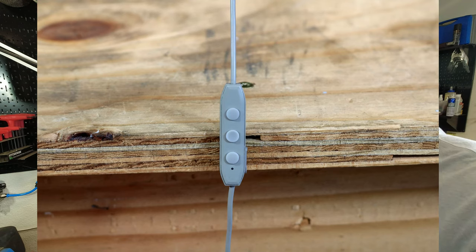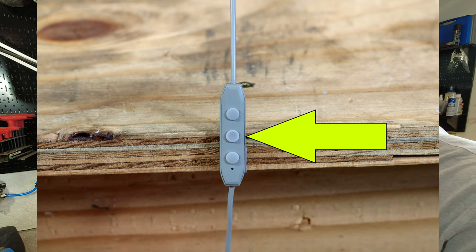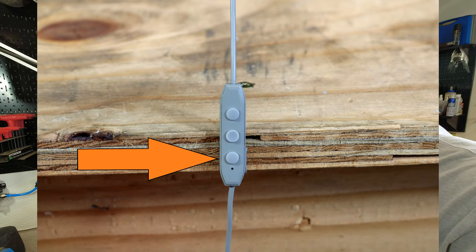Let's talk about the controls. There are three buttons. The top button — a short press raises the volume; holding it skips to the next audio file. The center button — holding for three seconds turns the earbuds on or off; holding for two seconds activates your device's voice assistant; a short press plays or pauses the music; pressing it when a call comes in answers or ends the call; and pressing it twice redials the last call. The bottom button — a short press decreases the volume; pressing and holding skips back to the previous audio file.